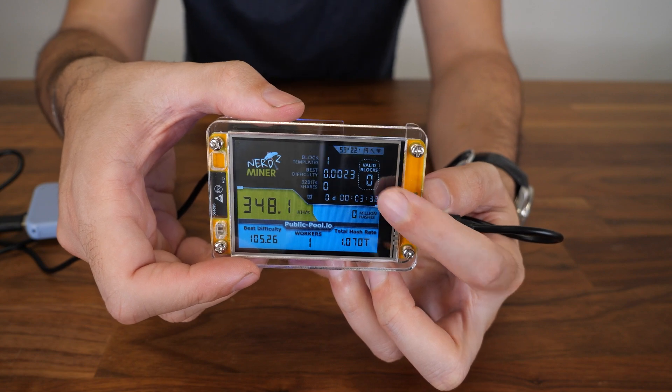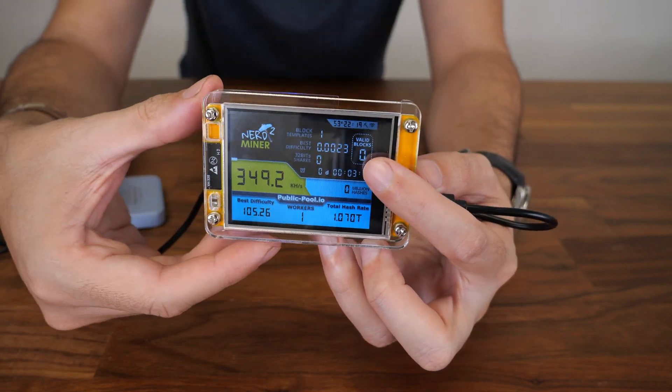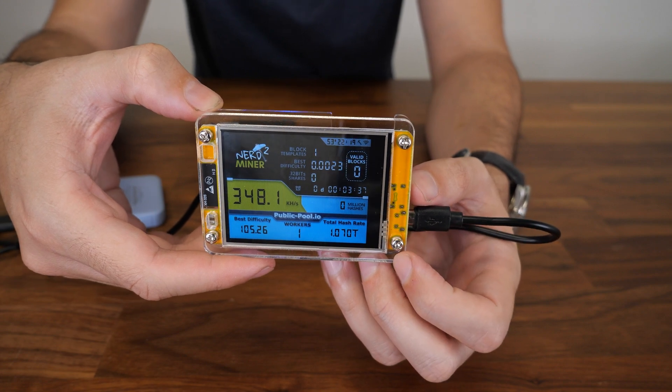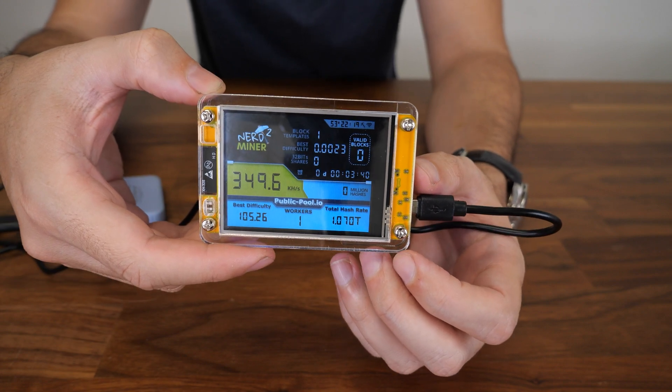If the block count becomes one, you are rich — you're getting $300,000, three Bitcoins. So that's awesome. It also shows your difficulty and your best difficulty. And that's it.